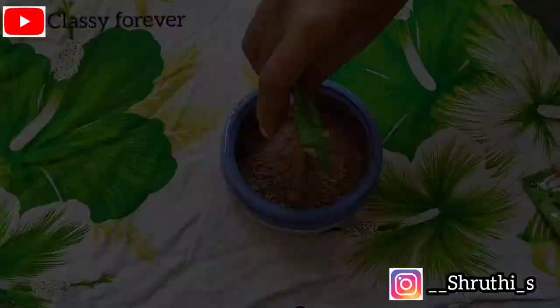Hi everyone, welcome to our channel. In today's video, we have a 2-in-1 natural hair mask plus natural shampoo.